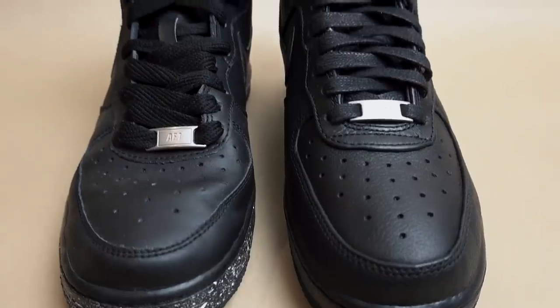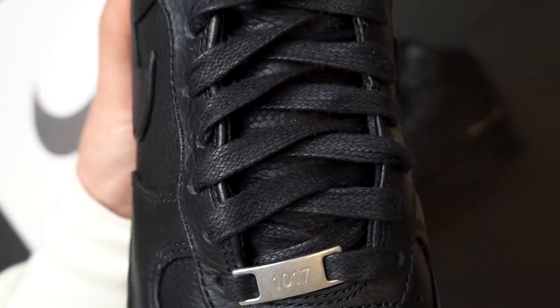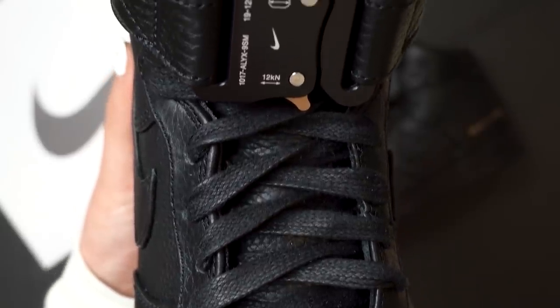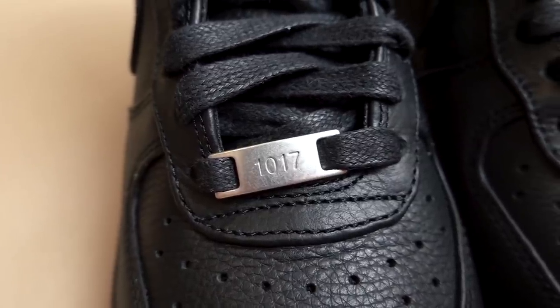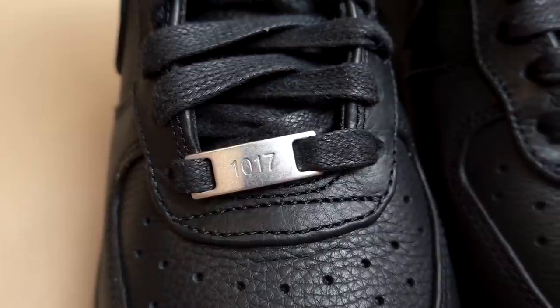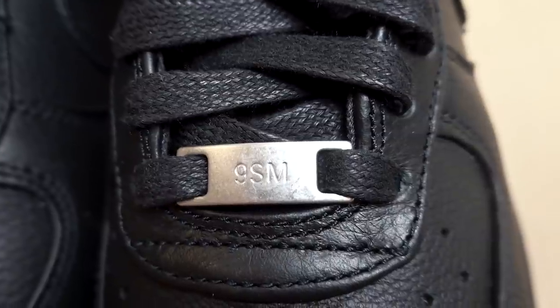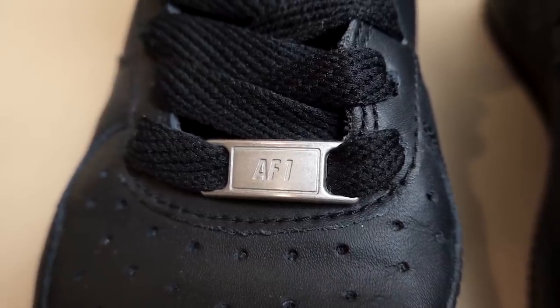Even with the laces, you can see there is a difference compared to your standard Air Force Ones. They've used an all-black flat lace, but it has sort of a wax finish on top of it, which is something you see on a lot of luxury sneakers. And then with the lace dubrae, you can see that it says 1017 — which is Matthew Williams' birthday — on the right foot, and on the left foot it says 9SM, which is the address. I think that's a really nice touch because generally with Air Force Ones the lace dubrae just says AF1, which stands for Air Force Ones.